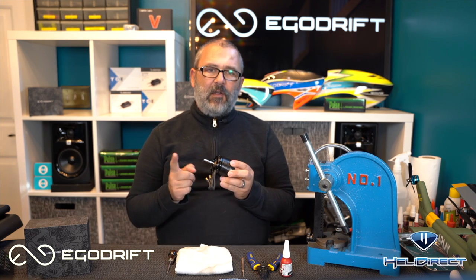What's up guys, Nick Wisdom with HeliDirect and also part of Team EgoDrift. I'm here today to show you how to do a shaft replacement on an EgoDrift motor.